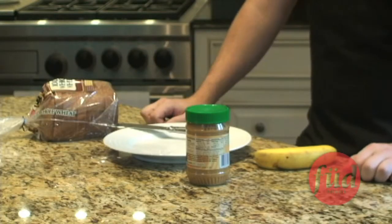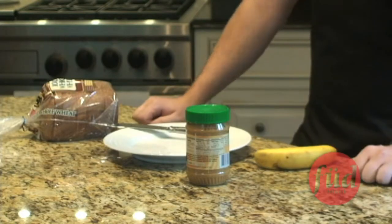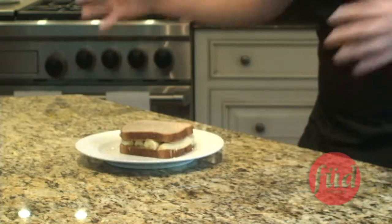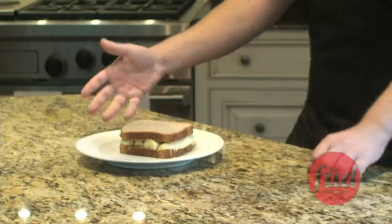All right, all you sexy athletes, it's time to make a sandwich that's full of protein to keep your muscles big and bulky. We'll start off with your basic sandwich — peanut butter and banana. Hut, hut, hike! Ta-da! Magic, right? Get it? Sandwich! Anyway.